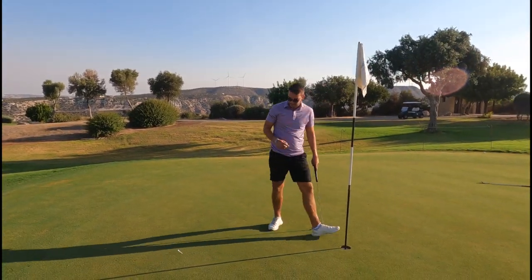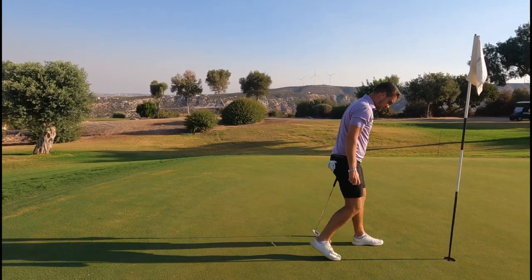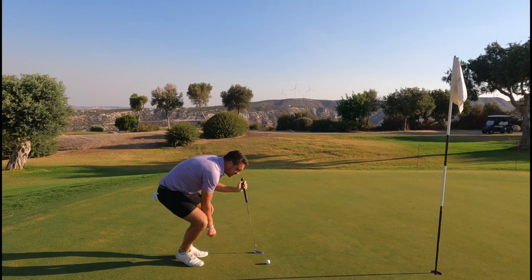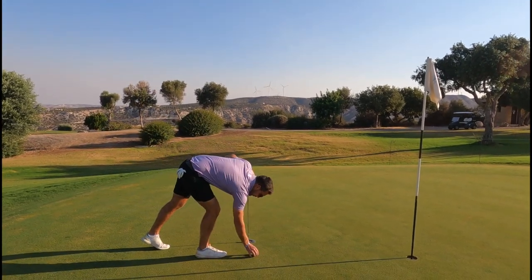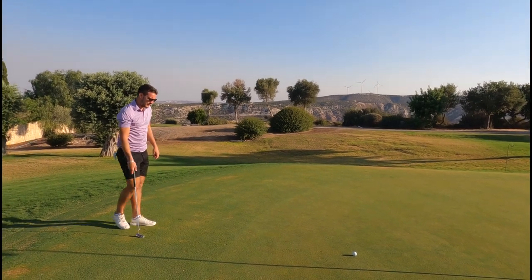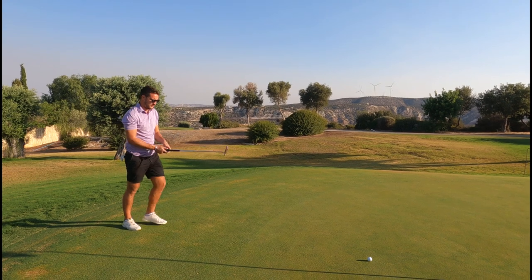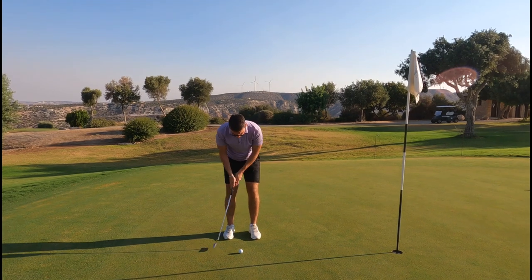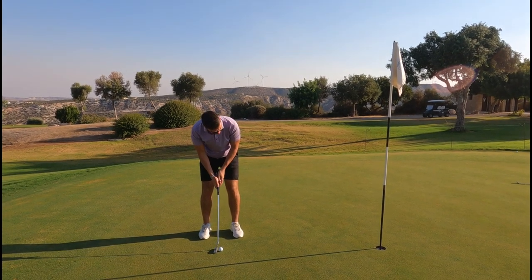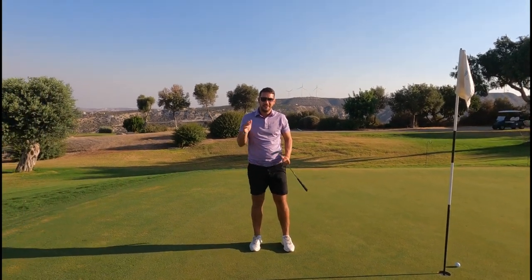Not a bad shot, but it's a little further away than I'd like — about five feet for par. Not ideal for a 270-yard par four. On putts inside 10 feet I always try to line the writing on the golf ball up to the hole or the line I want to hit. Outside 10 feet I don't — it just makes things more confusing. This one's pretty straight, so get a good stroke on it. And we've started with a bogey.